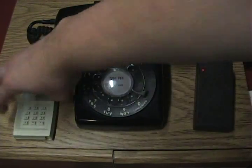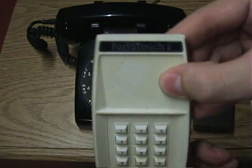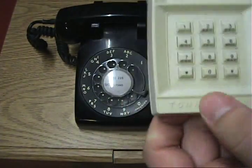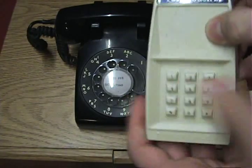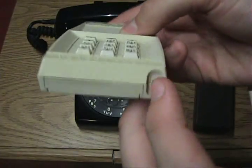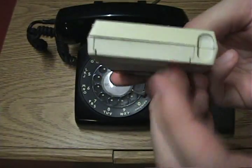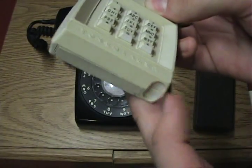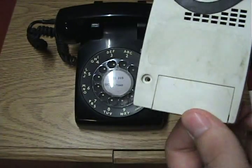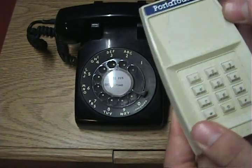I have this other model of tone dialer over here. This is a Port-A-Touch 2 tone dialer — somebody trademarked "tone dialer," you can see in the corner there. This has your standard clicky buttons. If you look down at the bottom, there's an interesting indentation which makes me think that originally something else was going to be there. On the back there's no label, nothing — I can't tell who made this or when.